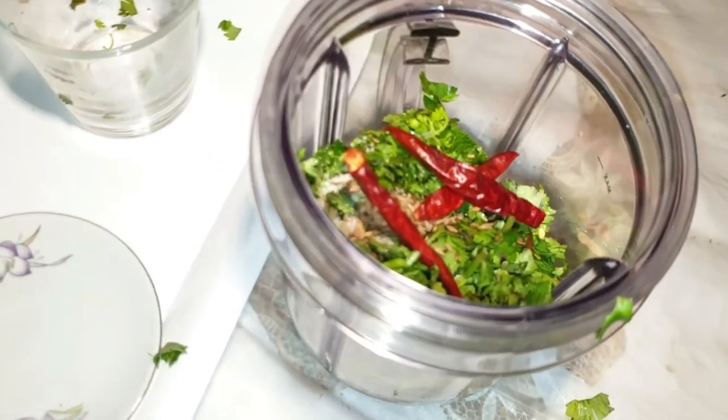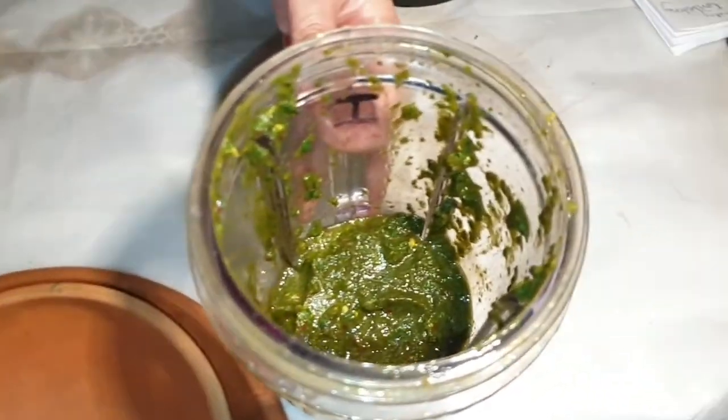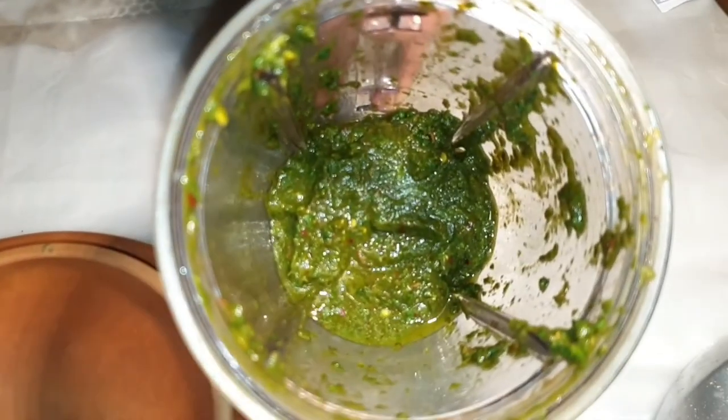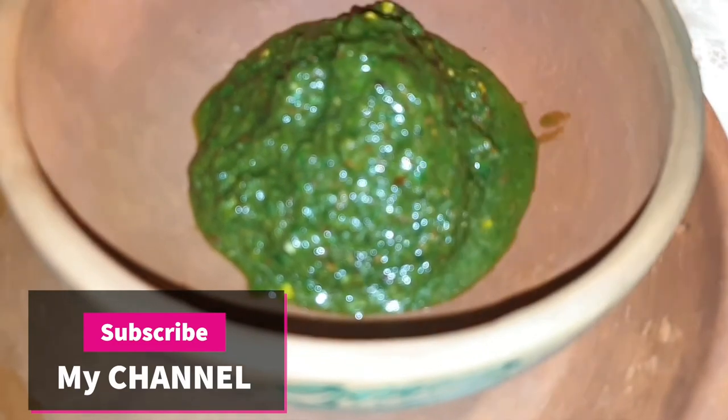This is the exact consistency I was looking for — see the color. I will take it out in a serving bowl. You can store it in the fridge or you can use it as a side dish.